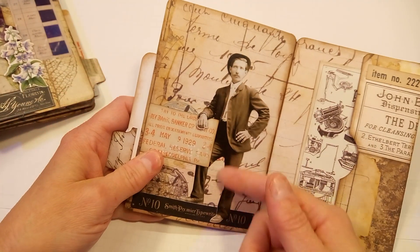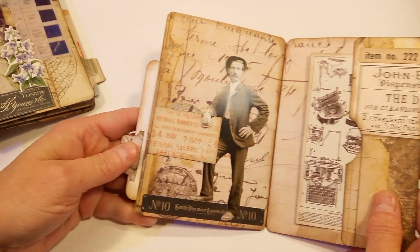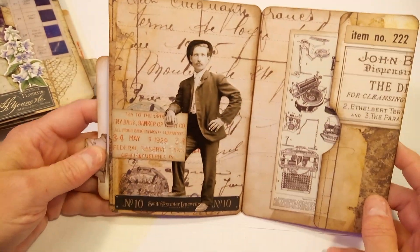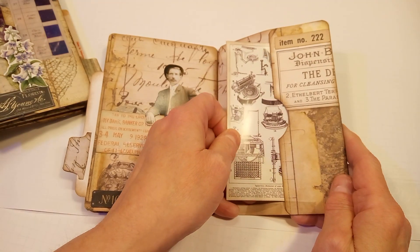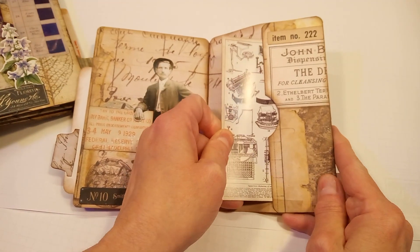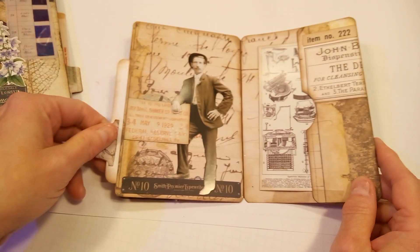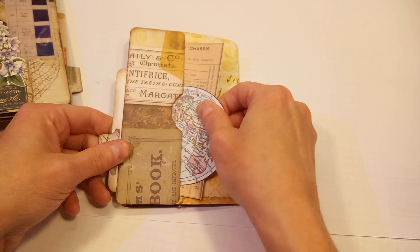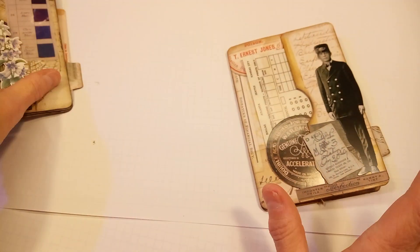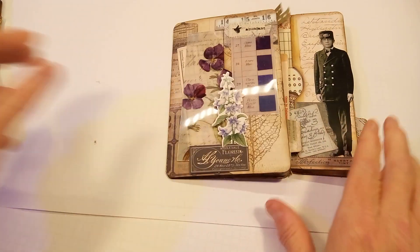This one is actually glued on so it's attached, but I needed to do something fun with that page. And then here's another pocket — I just added a piece of typewriter ephemera, and then a few pieces in the back. So these I just wanted to show really quickly what I've been up to and how much fun I was having doing them.